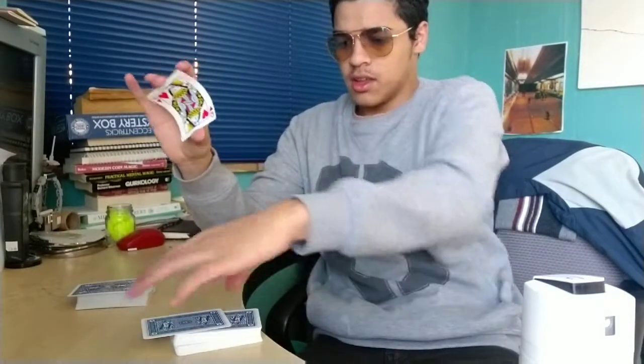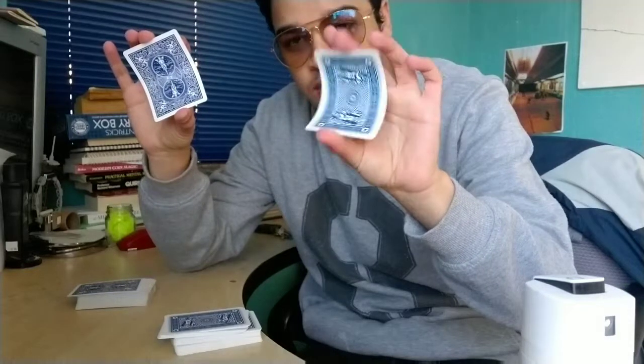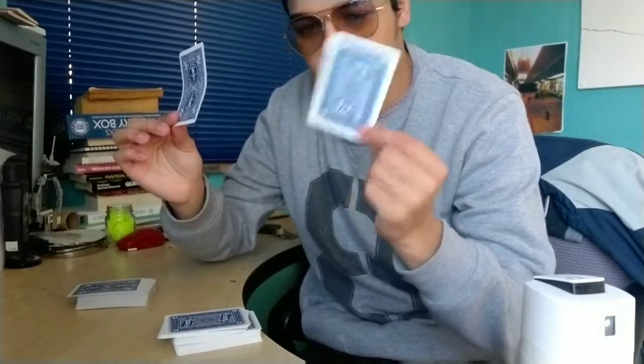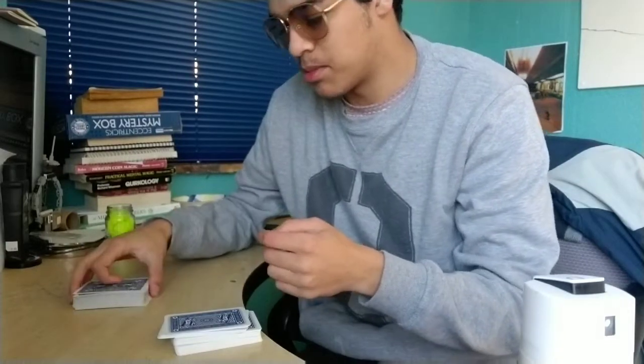Off the bat I can see that Kartamundi feels softer than a bicycle playing card. If I bend this — this is bicycle, let's show the back — and if I bend that, this Kartamundi card goes straight down. This bicycle card gives some resistance and it's going to leave quite a bow. No bow on the Kartamundi, and it went further down.